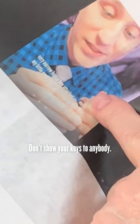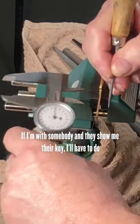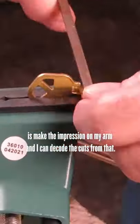Don't show your keys to anybody. If I'm with somebody and they show me their key, all I have to do is make the impression on my arm and I can decode the cuts from that.